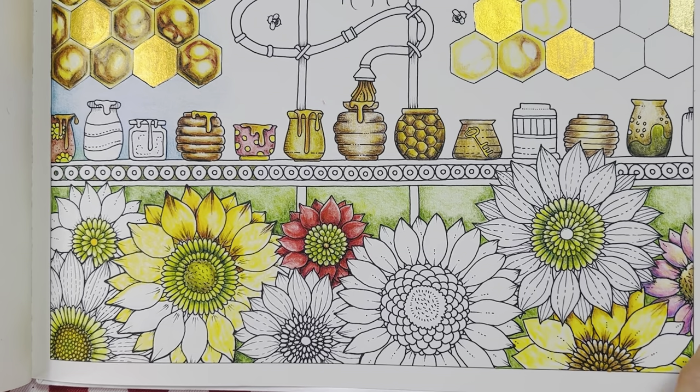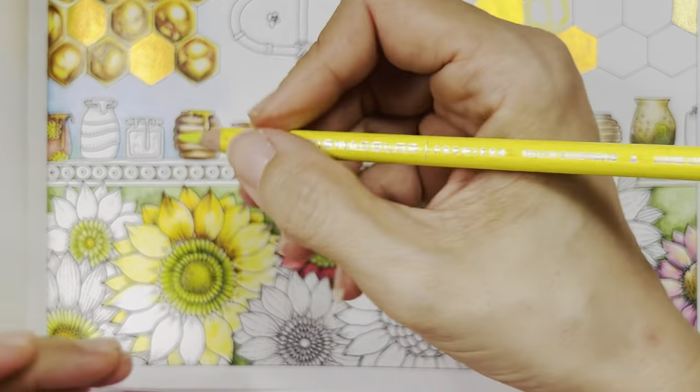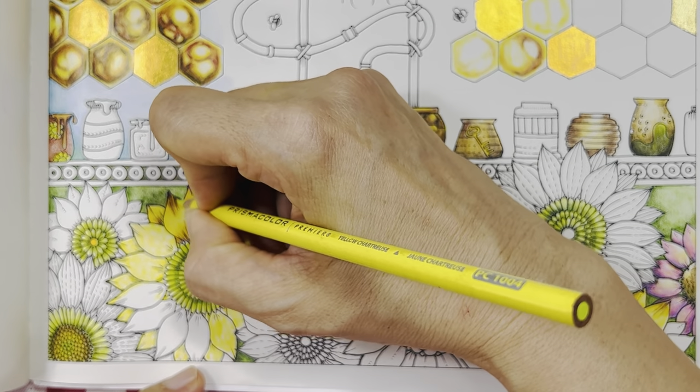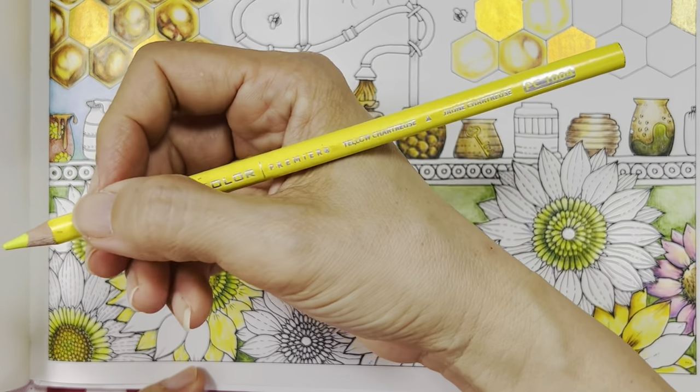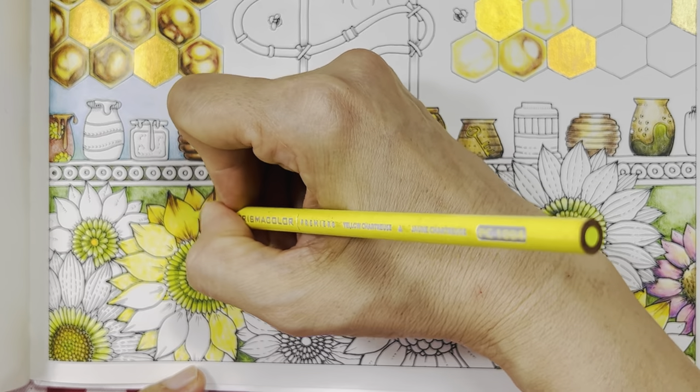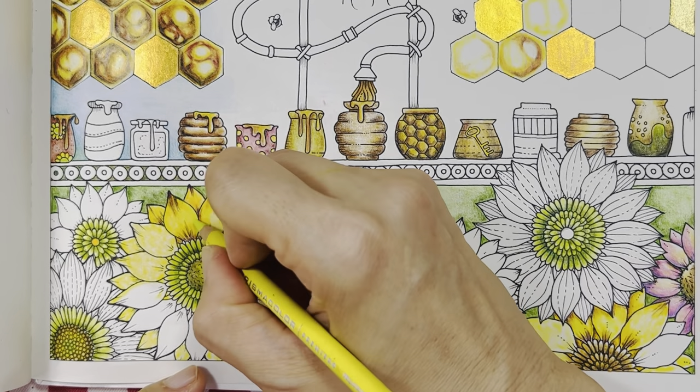I'm going to use yellow chartreuse — or deco yellow, excuse me. Actually I'm going to use chartreuse yellow for this top part so that it has got more light here.